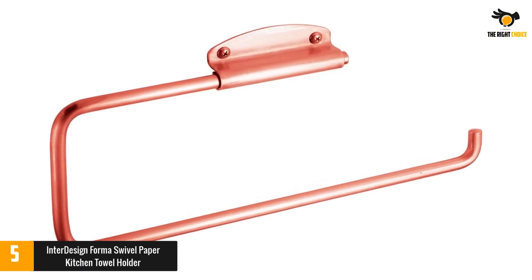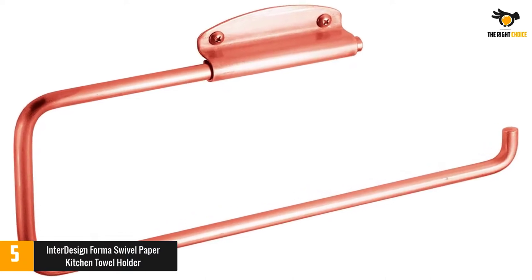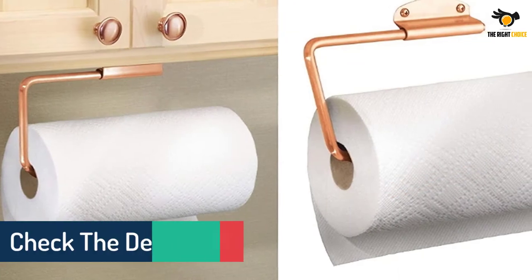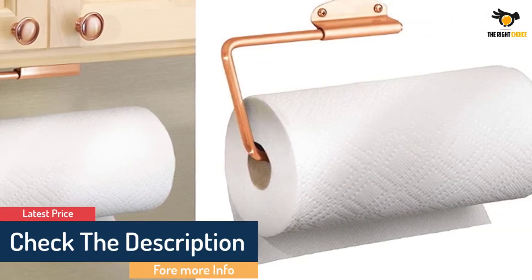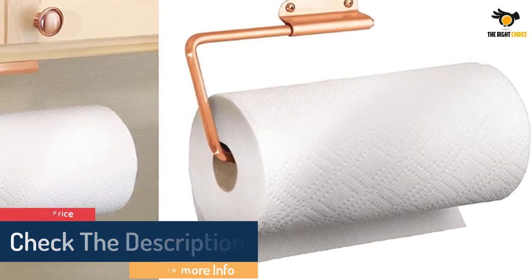It is made of durable steel with several color finish options including copper, bronze, brushed stainless steel, chrome, and white. It helps in keeping the paper towel dry, clean, and within your reach. The product measures about 12 inches by 0.75 by 4.5 inches.